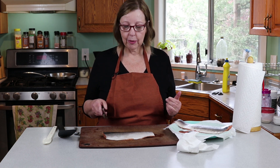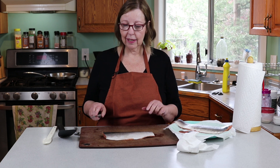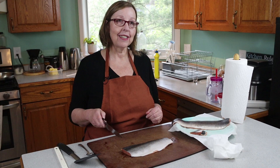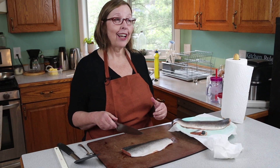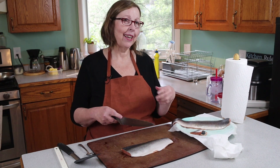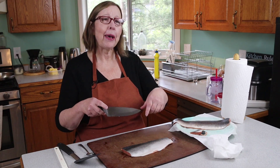I thought it was really cool when I was at Costco last night — I've never seen this before — they had bags of crispy fish skins in the snack section. I got really excited until I read the label and there's all kinds of crap in there. So this is better.